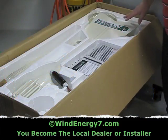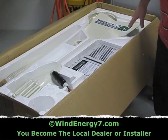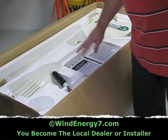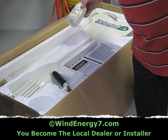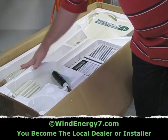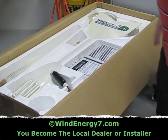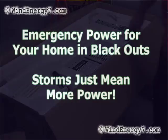Wind Energy 7 rooftop mounted turbine kit. I've got the turbine head, tail, charge controller, pull mount collar, blades, bolts, nose cone, and rotor. All in this one kit, packed and ready to go.